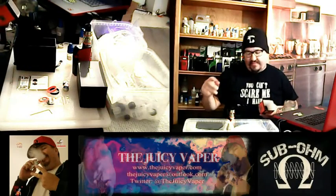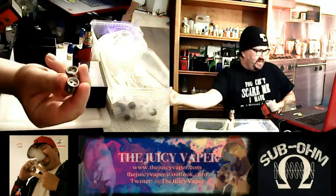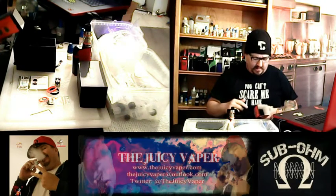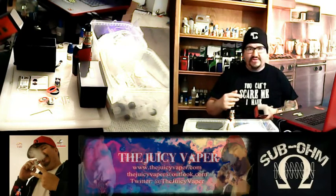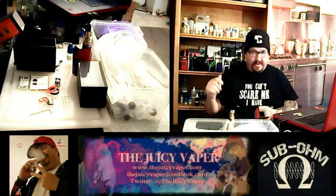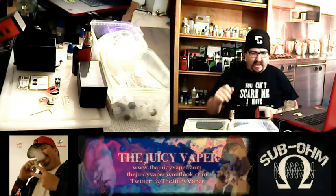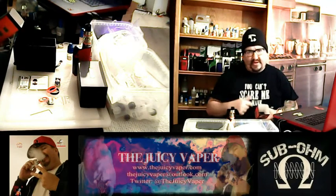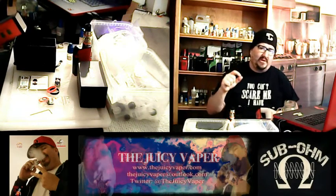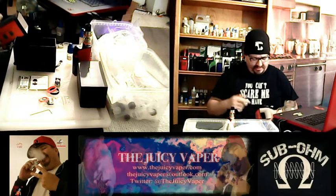It also came with an RBA head, but I went ahead and took out the pre-installed coil and put the RBA head in there. Just because I do a lot of reviews and it's a lot easier. This RBA head is really good — no cottony burnt taste whatsoever. I like the design of it. All I have to do is pull out the wick, put in a new flavor, re-wick it, and I'm not burning through those manufactured coils. Saving money in the long run.